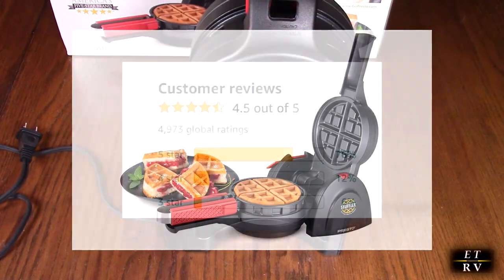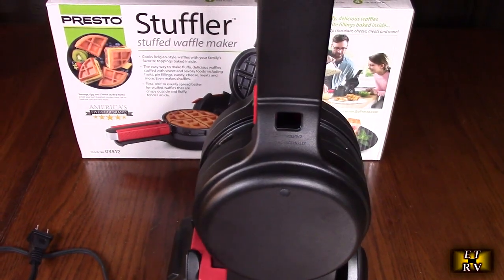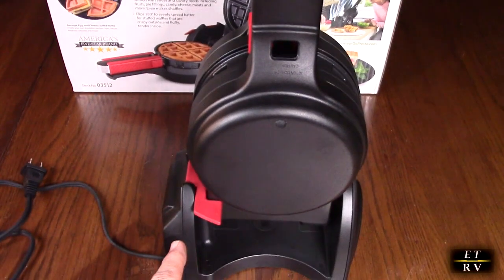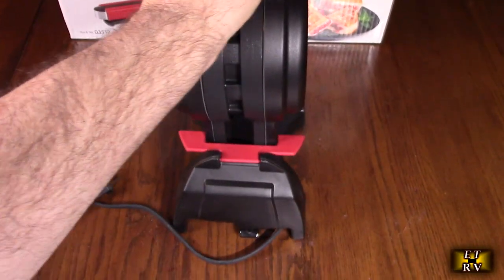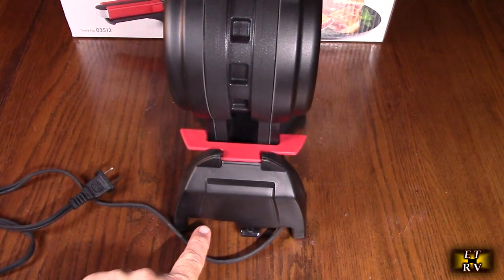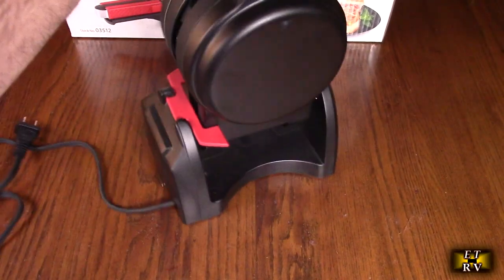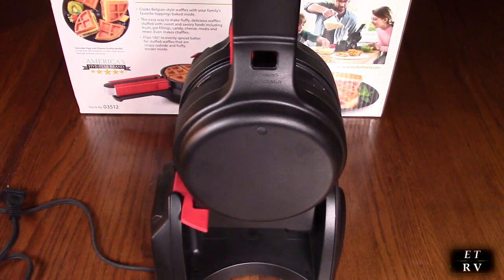It gets excellent customer ratings, and right now it's in the vertical storage position which allows you to store it in your cabinet. It also has a holder right here where you can wrap the cord and have it here so it takes up less space. We're going to open this up and show you everything about it and make some delicious waffles.